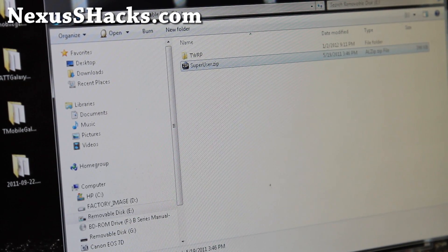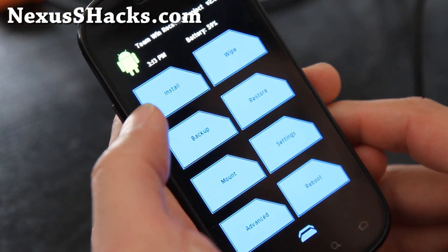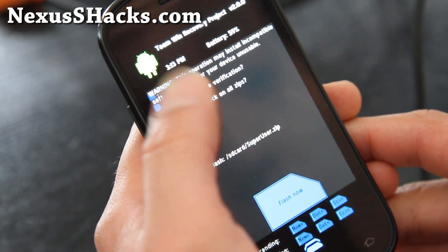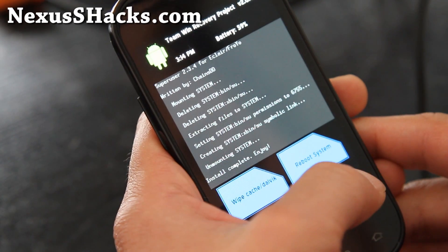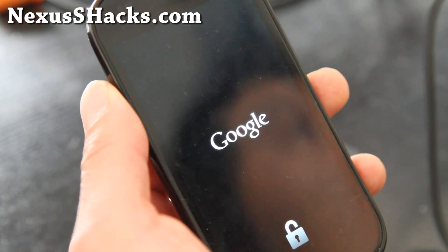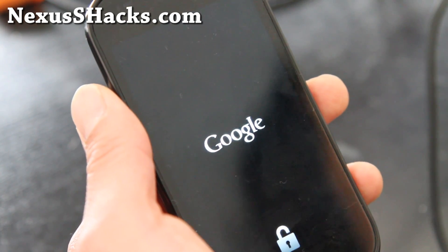Go back to your phone — now you've got superuser.zip copied over to the internal storage of your Nexus S or Nexus S 4G. Choose Unmount, then hit the back button to go home, and then hit Install. Choose the superuser.zip that you just copied over — this will basically root your phone. Flash Now and install Superuser. It's done. Reboot system. This is an older version of Superuser but it doesn't matter — it should work fine. You can always update the Superuser app from the market, and when you install custom ROMs it usually comes with an updated Superuser.